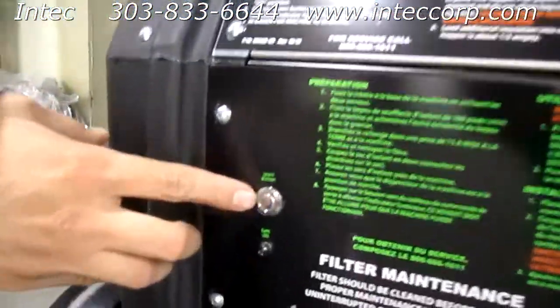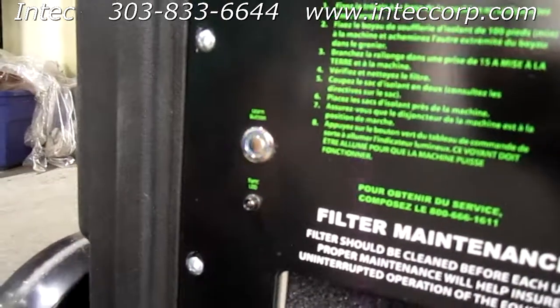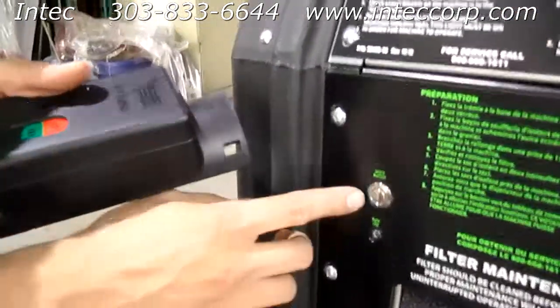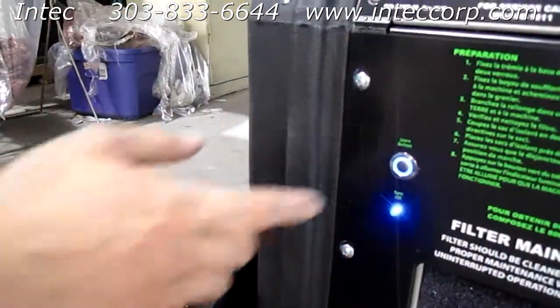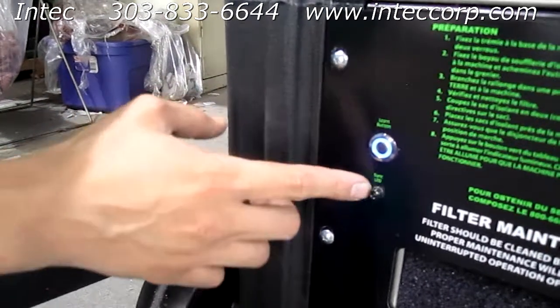You'll notice that the learn button here is flashing blue, and underneath that is a sync LED which is not flashing. So in order to re-sync your transmitter to your receiver, you want to press the learn button. That LED will remain solid while your sync LED will begin to flash rapidly.